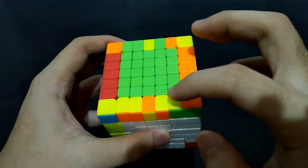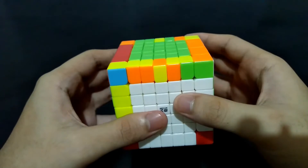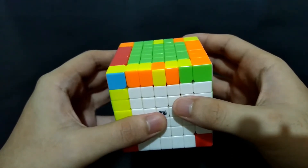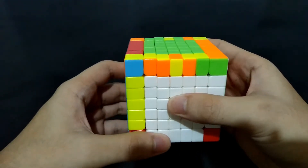Like on this one, this yellow-green should be in here. This yellow-orange should be in here. Now, if you have one last edge piece on this outer side, you have to do this algorithm.